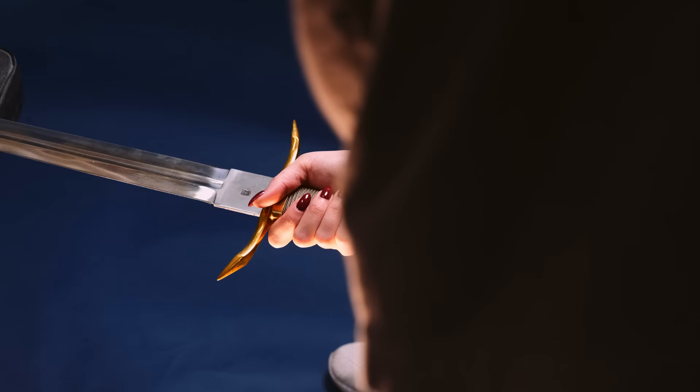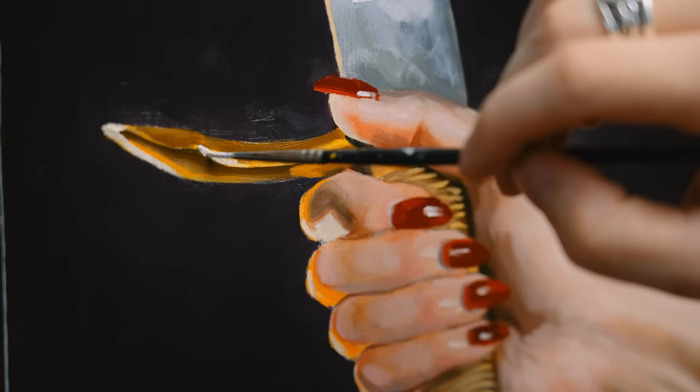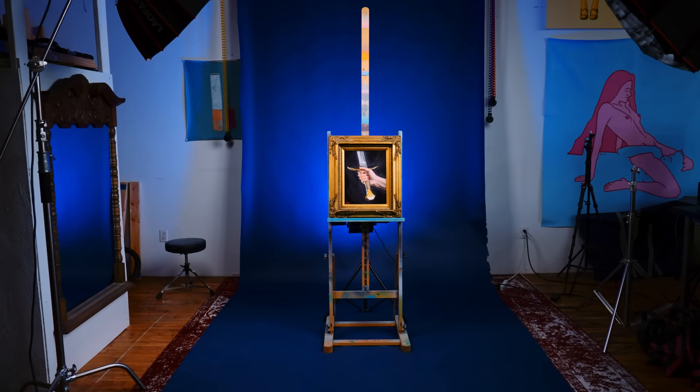This video is sponsored by Printful. This is one of my most favorite paintings I've ever done, and it's of a hand.